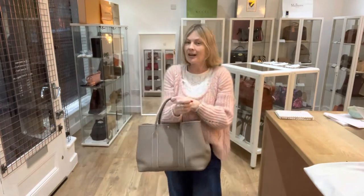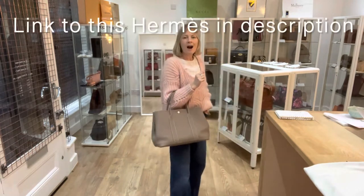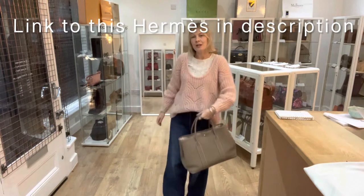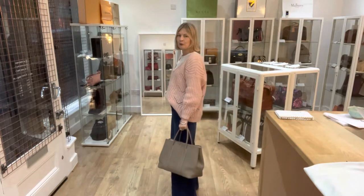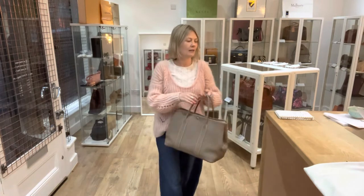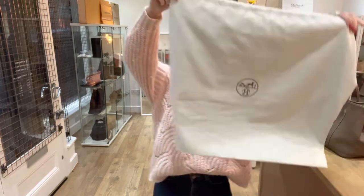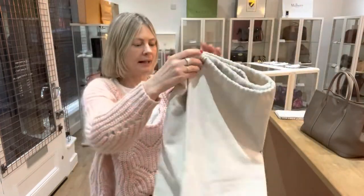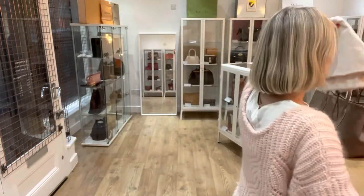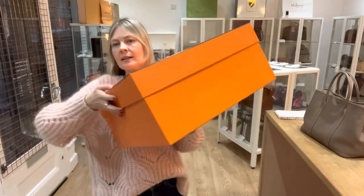Size-wise, the exact measurements are on the website and there's a link to that in the description below. I am a UK size 10 and about 5 foot 4, so that gives you some idea of the size of this beautiful piece. It comes with the Hermes dust bag and also the Hermes box.